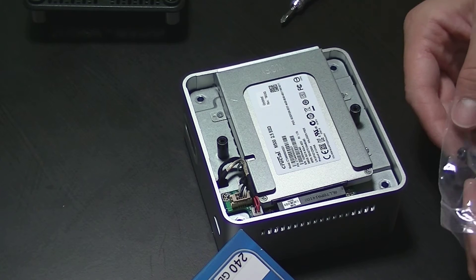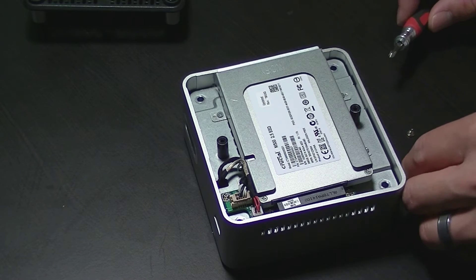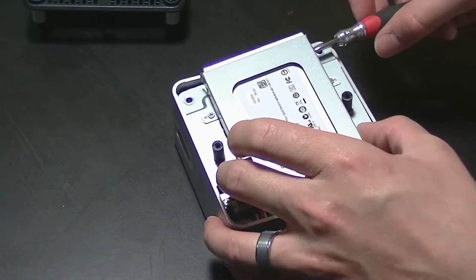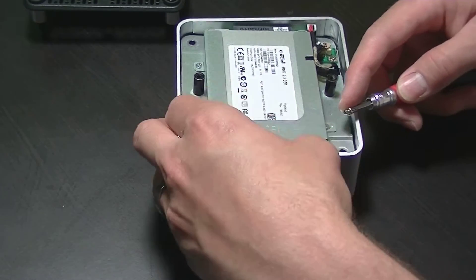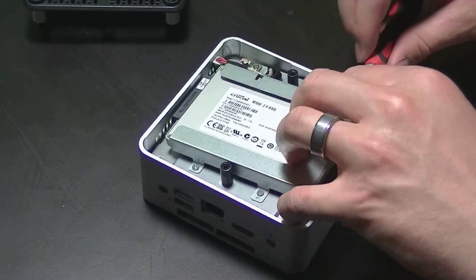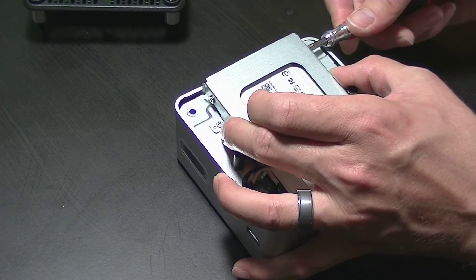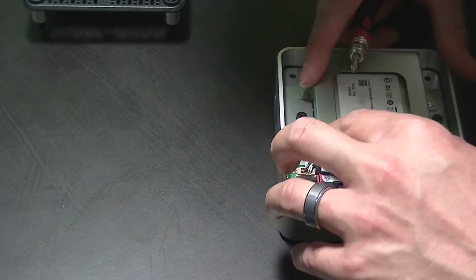Fortunately the kit came with some retaining screws that we are going to insert into the drive to lock it into place. Our next step is to make sure that the top layer is fully seated, and we're going to get ready to close this thing back up.